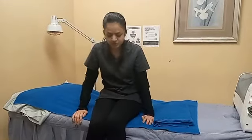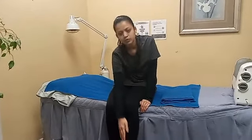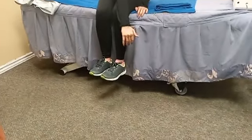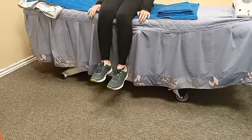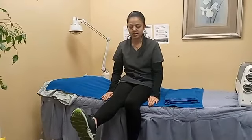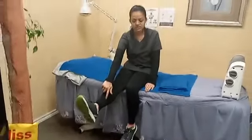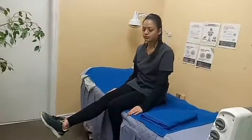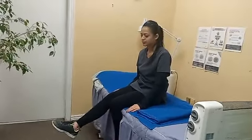So first of all, you have to sit in a high sitting position on the bed. Make sure you cannot touch your feet on the floor — there should be some distance between your feet and the floor. Then put your two hands besides you and lift your leg up, making sure your leg is going to be straight. You don't need to bend. It's up to you — if you cannot do 90 degrees, you can also do 45 degrees or 25 degrees.